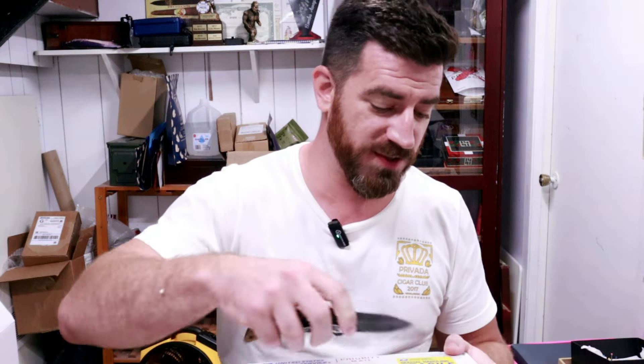On to box number two. This one says special handling, fragile. He did email me asking if I had gotten them yet, and I hadn't. He said, let's just hope they all arrive without being broken. Probably something fragile. Here we go.